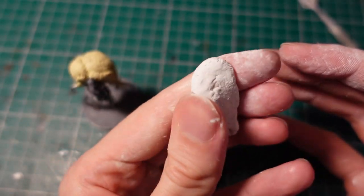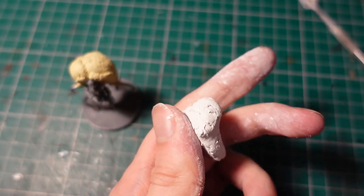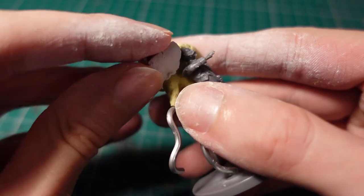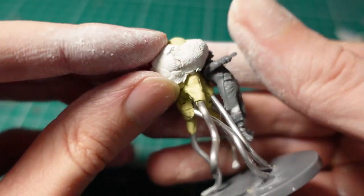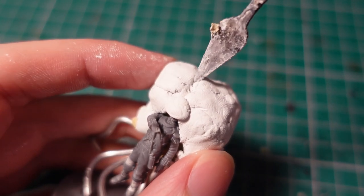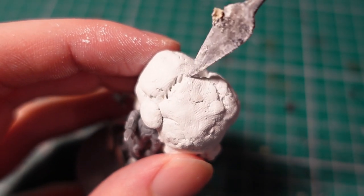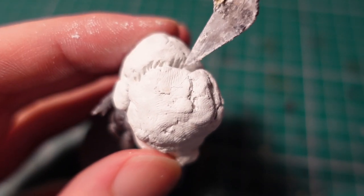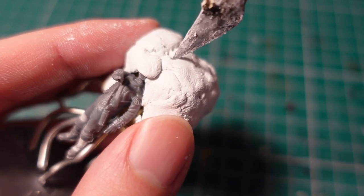Taking some higher grade milliput of the white variety, I then mixed it together and formed some small crude sheets, which I used to layer over the existing form so I could push in more texture and detailing. Taking a few sculpting tools with different shaped ends, I went around and started poking various bits of detail into it, to get some lines around the edges of the bulk shapes, as well as some furrows and holes. Because it's a kind of horrible fungal mass, you can really just add any shape and texture you want and it'll look about right.